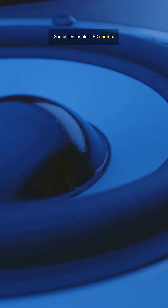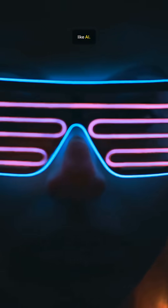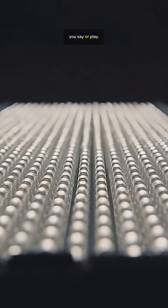Sound sensor plus LED combo. Create voice reactive or music reactive effects. Feels like AI — lights that groove to what you say or play.